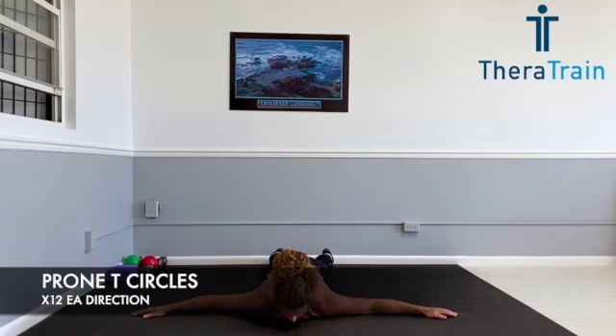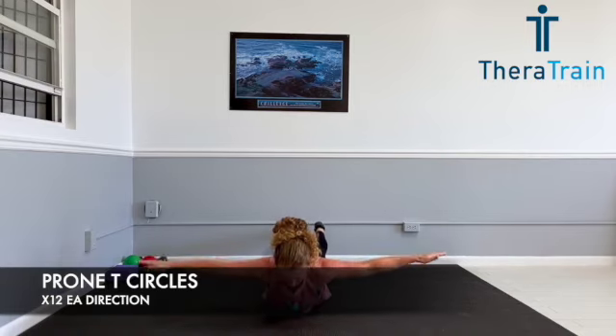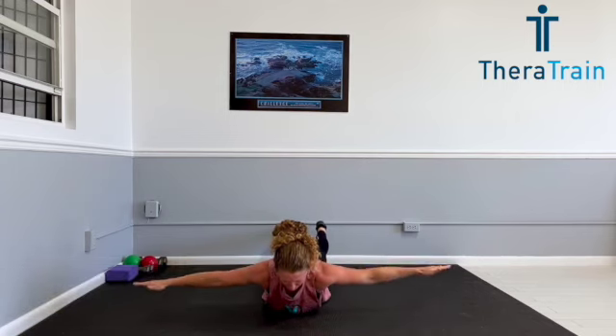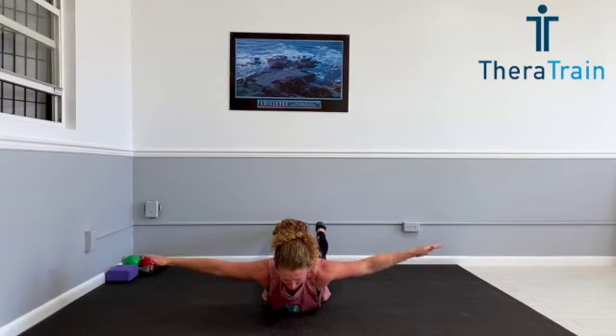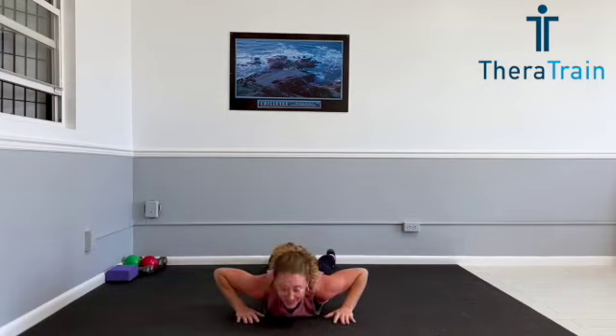We're coming back to that prone T position and we're doing prone T circles. Pinch your shoulder blades together, hold that elevated position, and do circles. We're going to do 12 in one direction and then switch to the other direction — no rest break with this one. Keep that gaze straight down. You can perform with legs up or down depending on the level of challenge you want.